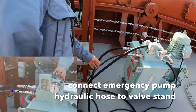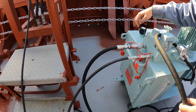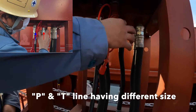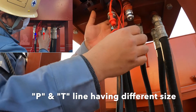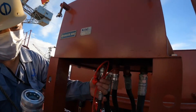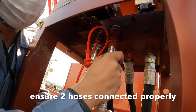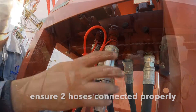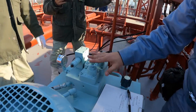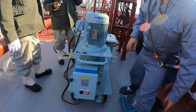Connect emergency pump hydraulic hoses to the valve stand on both sides. Connecting under the valve stand — pull, then push to connect. Go back to the portable power unit. This valve is always closed at first starting; open it a little bit.